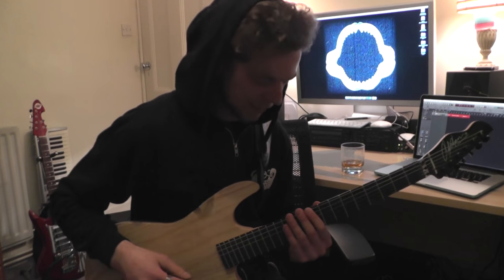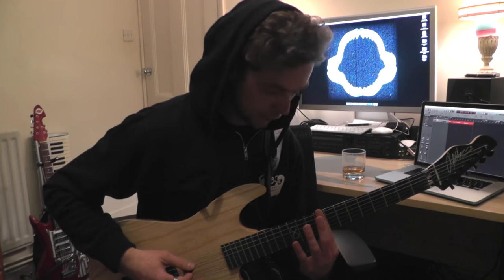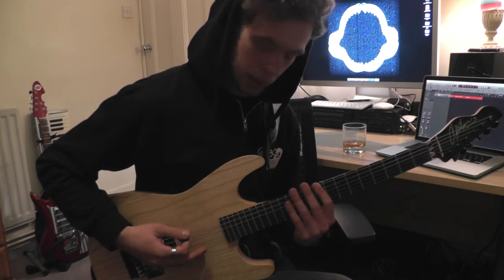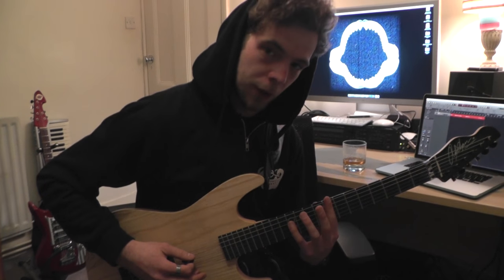After that is a power chord on the ninth fret — so across the D, A, and D strings — and that middle note is just the twelfth fret on the D.